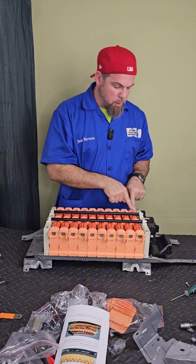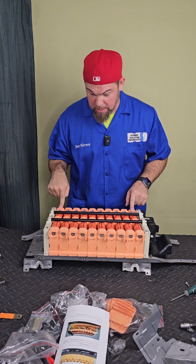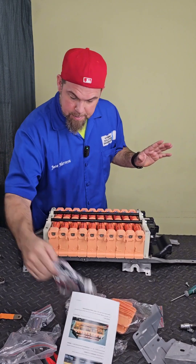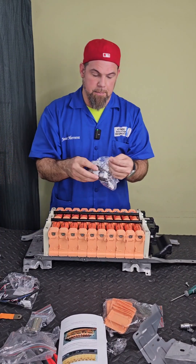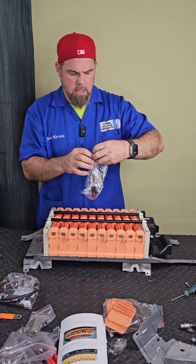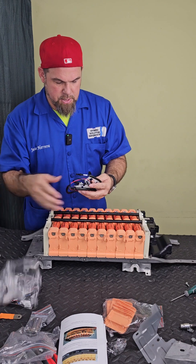As I said, number one being labeled as the positive is a mistake — number one is always the main negative, not number ten. I don't know why these guys did this, but that's how it is. The other thing we have here is — let's see — are these the temperature sensors? Yeah, these are the temperature sensors.